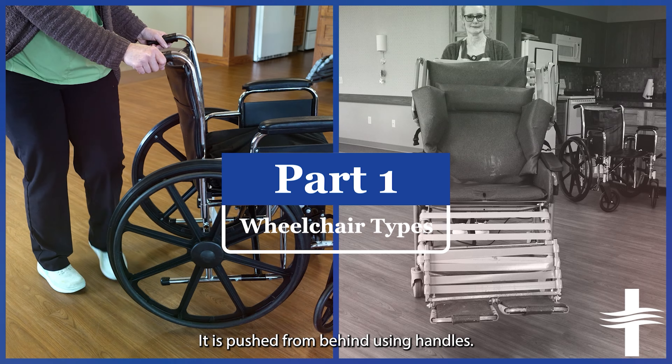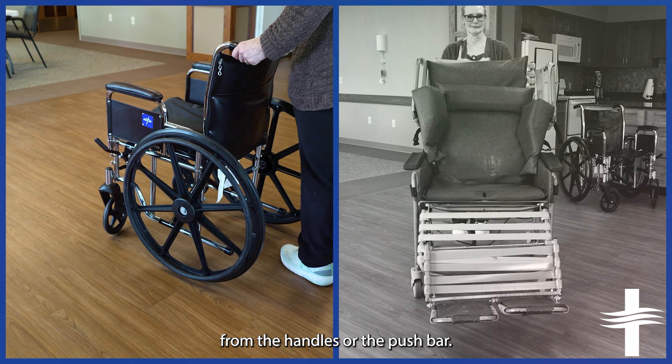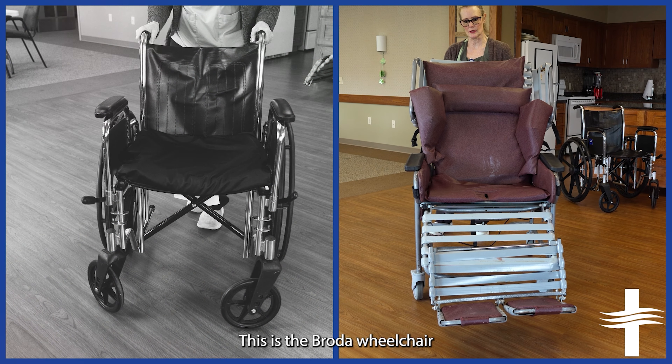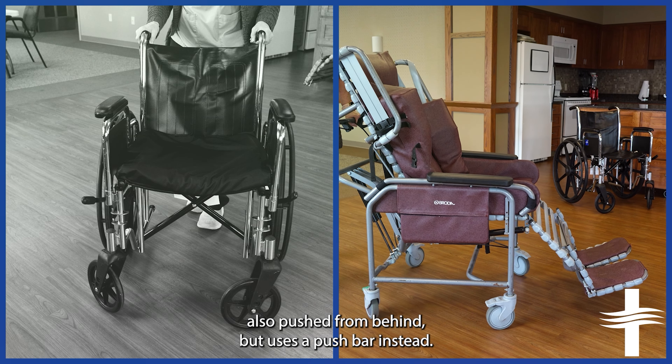Here are the wheelchairs you will encounter while volunteering. This is the manual wheelchair. It is pushed from behind using handles. When assisting a person in a wheelchair, only push the wheelchair from the handles or the push bar. This is the Broda wheelchair, also pushed from behind but uses a push bar instead.